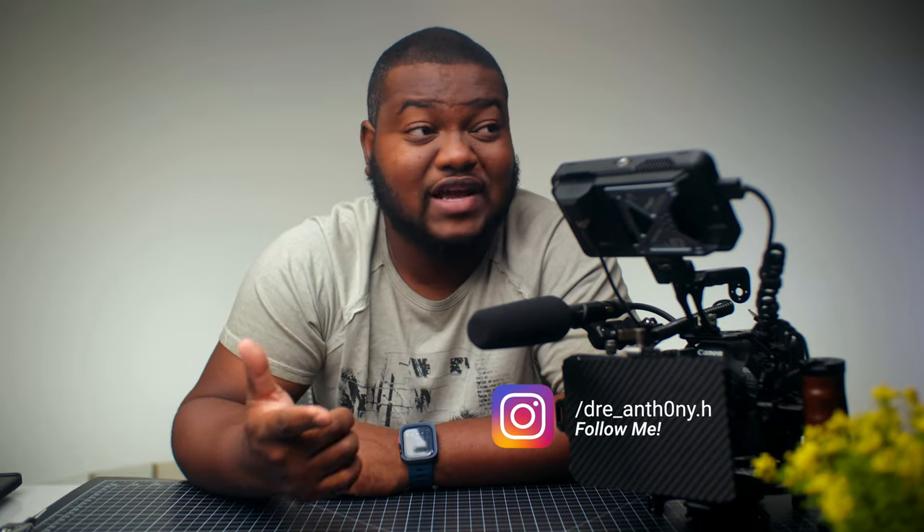So instead of wasting the day, I decided to stay inside and record this video for you guys. As you can tell by the title, I'm actually going to be breaking down this cinema rig build that I have right here. I've posted this rig on the YouTube community and also on Instagram — Dre underscore Anthony dot H, link in the description below. I've gotten a lot of questions on how I build this rig, what parts I use, and how much it costs. So I'm going to tear this rig down and build it back up piece by piece, giving my thought process as to why I chose certain parts. I'll leave links to everything in the description.